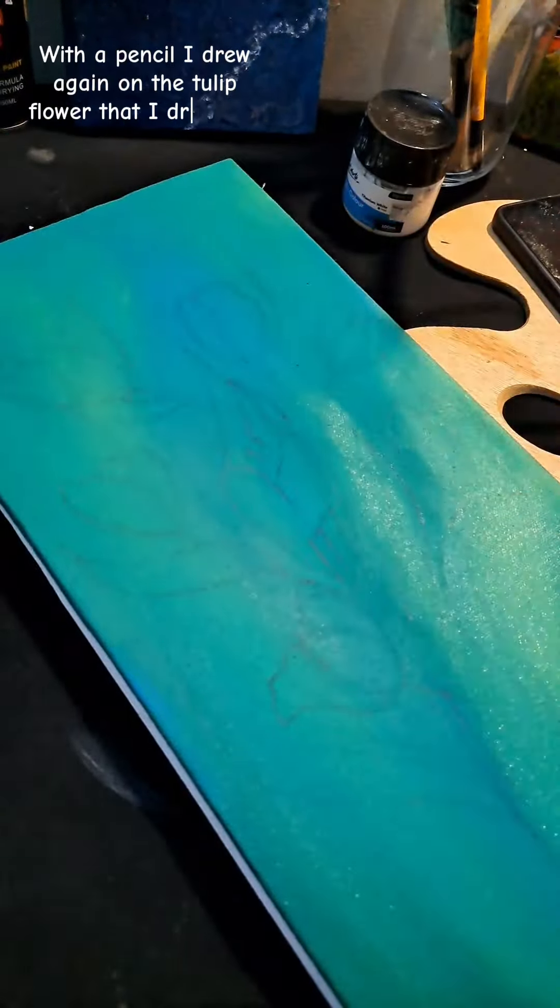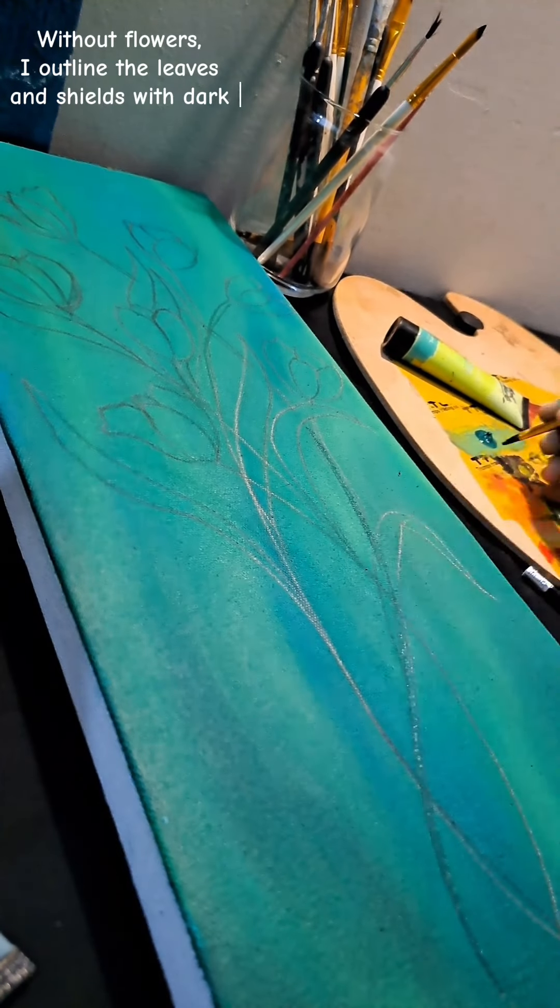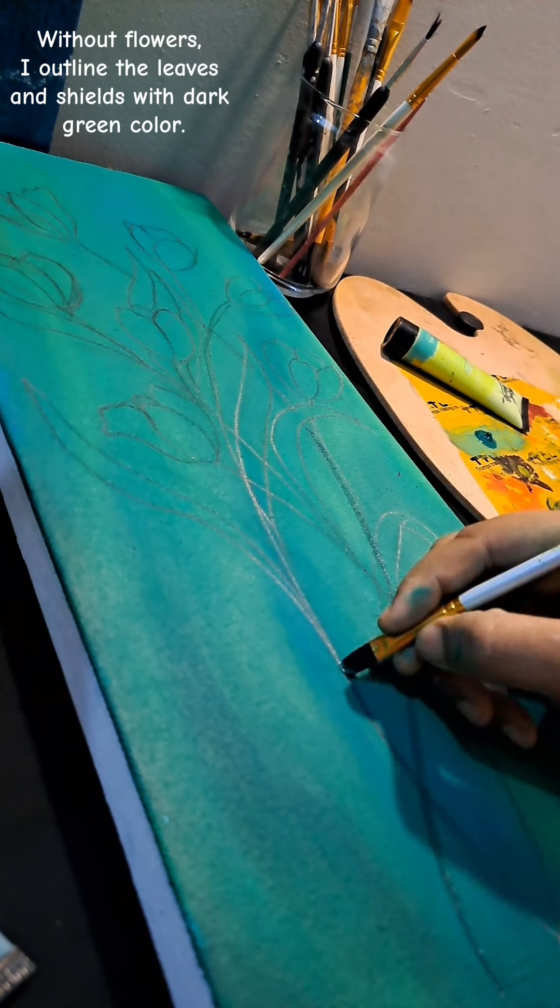With a pencil I drew again on the tulip flower that I drew first. Then I outlined the leaves and shields with dark green color.